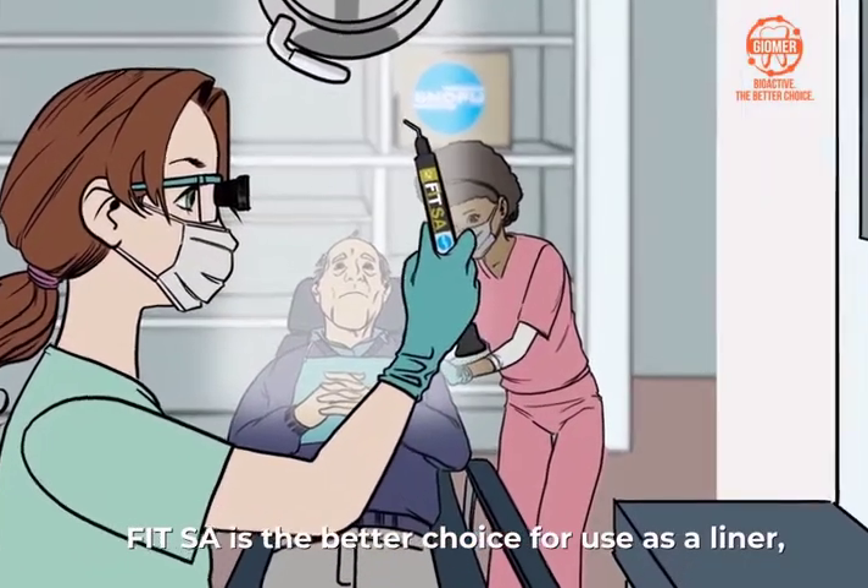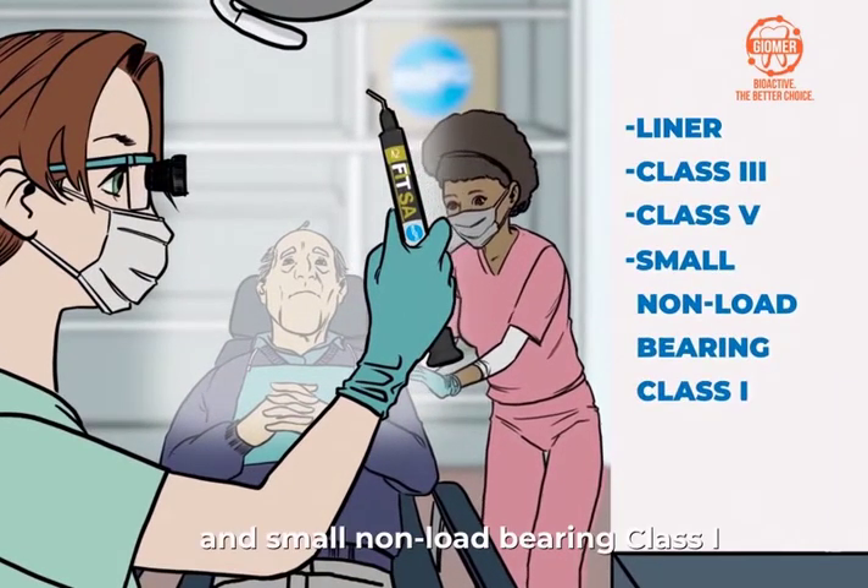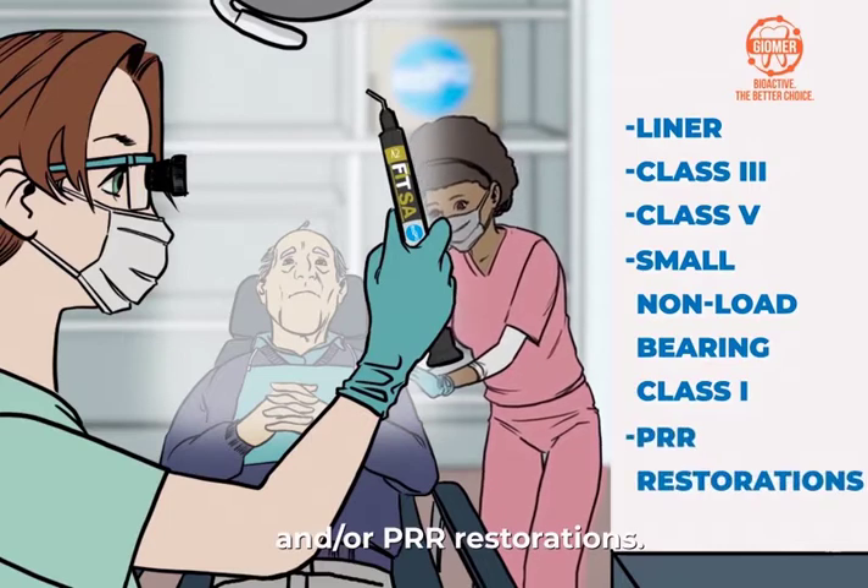FitSA is the better choice for use as a liner or class 3, class 5, and small non-load-bearing class 1 and/or PRR restoration.